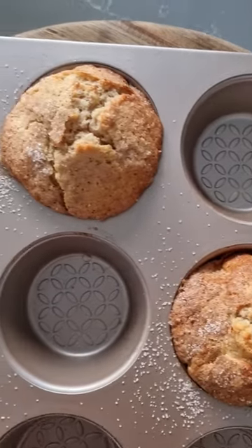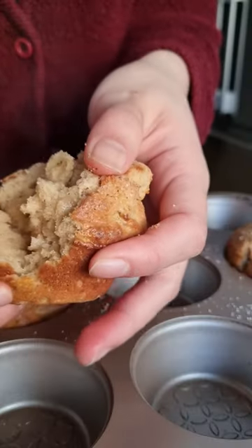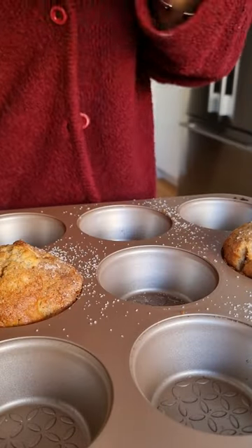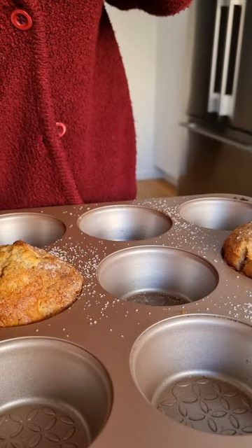These are cinnamon and feijoa muffins. Feijoa and cinnamon are a delicious flavor pairing, and whilst the muffin is soft and tender, my favorite part is the cinnamon sugar top that gives it a little crunch.